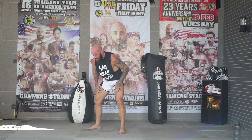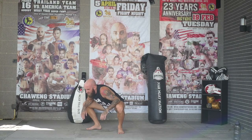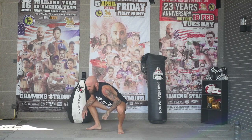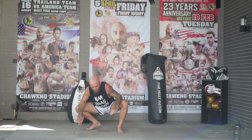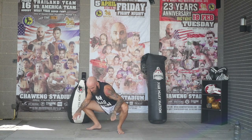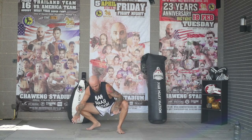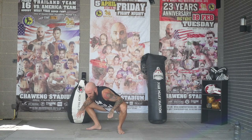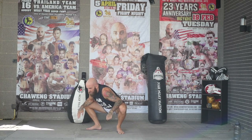Heel-toe your feet out a little bit, come down into a nice deep squat with your forearms resting on your knees or thighs, and go back and forth side to side. As you're doing this, you're pushing your knees out with your forearm, trying to get a little bit of a deeper stretch each time you switch sides. Then just sit here deeply, catch a couple deep breaths, and try to sink into this position a little bit.